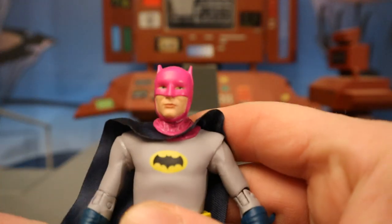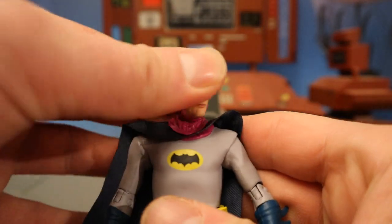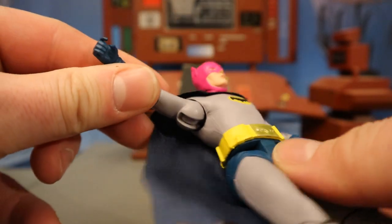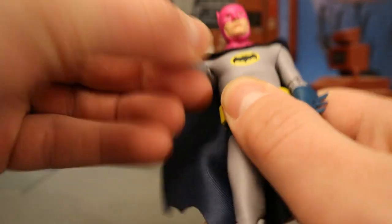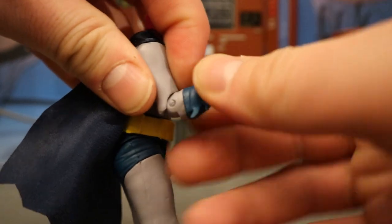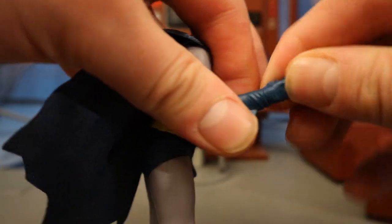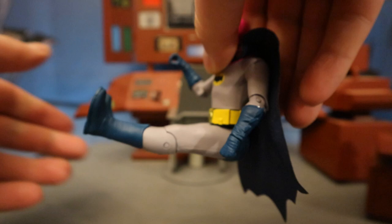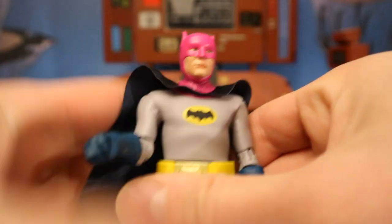Now for his articulation. Starting with his head — it rotates from side to side, that's about it. Shoulders are on a ball joint, going out a little bit more than 90 degrees, up, down, around. Single jointed elbow goes in about 90 degrees and does have a rotation. He's got a glove cut and a wrist rotation. Torso is one solid piece with a traditional waist swivel. Old school style hips go forward all the way, back about that much. Single jointed knee with about a 90 degree bend and rotation. And that's about it for articulation.